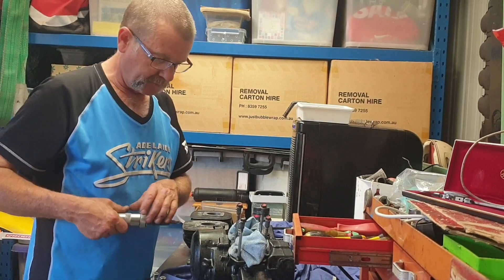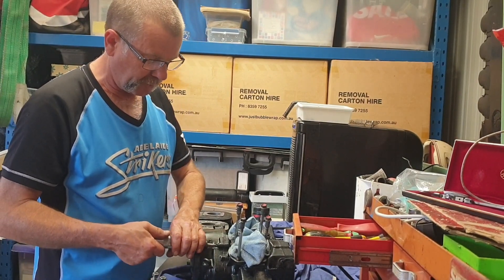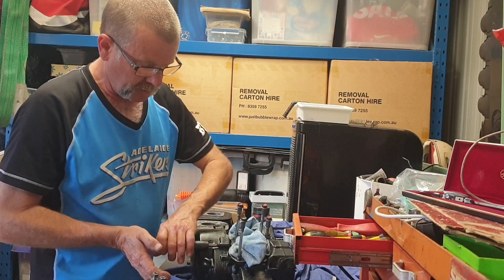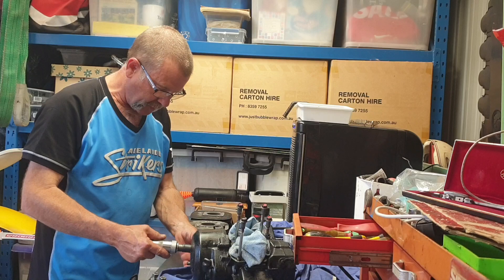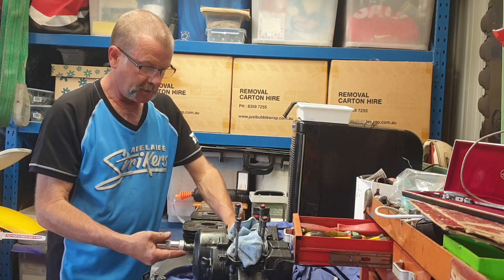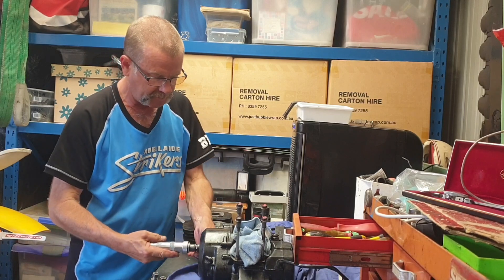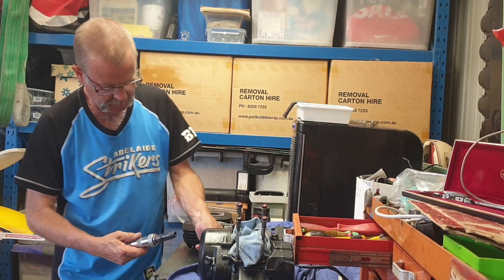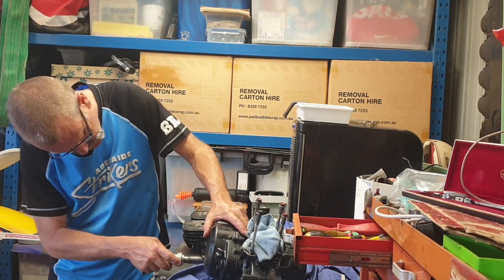I'm going to show you how to take this clutch cover off. Never use a screwdriver just to get into it — that's one I've already done. I've got an impact screwdriver, I'll just give it a sharp blow and then that comes undone. Just work my way around.